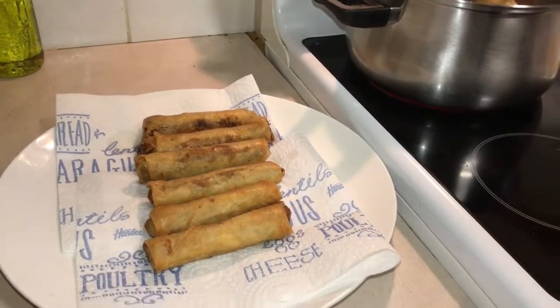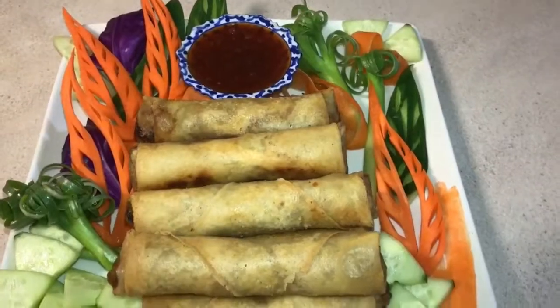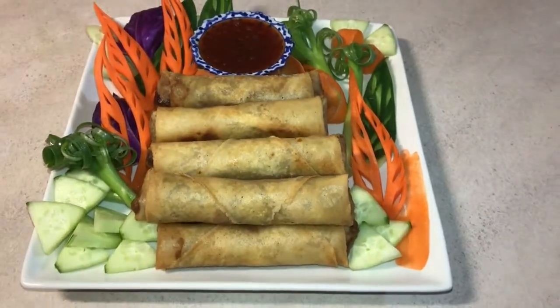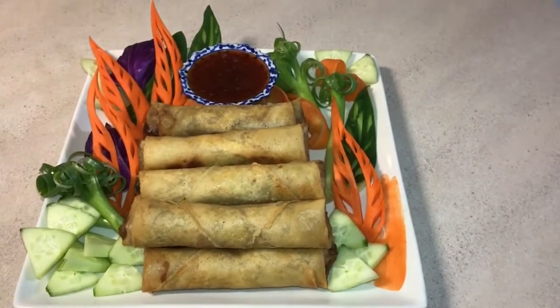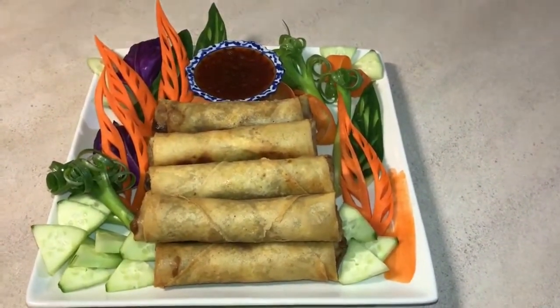That's good, it looks pretty good. This is the finished product. I have been making spring rolls with this recipe for more than 20 years — everybody loves it. Enjoy!